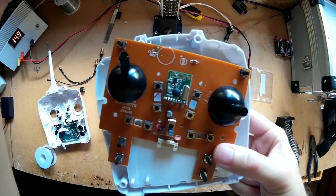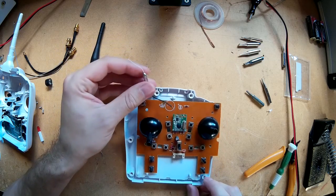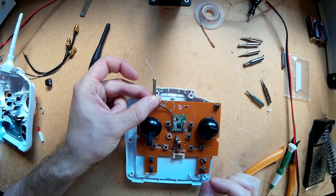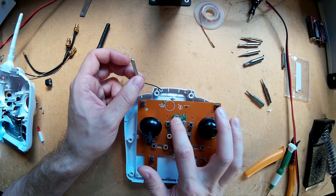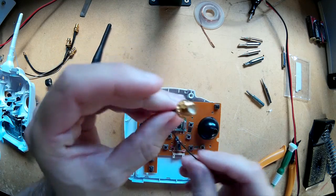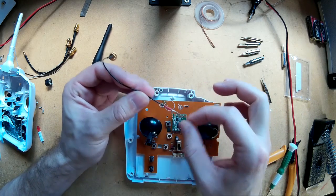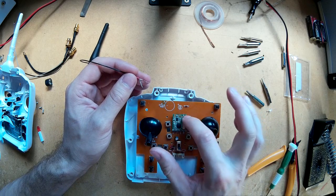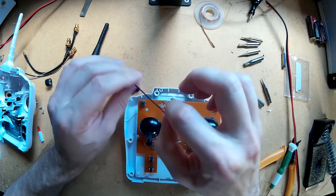So on this board — let me bring it a bit closer — the original antenna was connected to the underside. Now there are contacts on the top of the board as well for the shield and antenna. So I'm going to connect my new RPSMA connector to the top of it. There also seems to be an antenna connection on this side for a secondary antenna. I'm just going to connect it and try it anyway, see what happens.